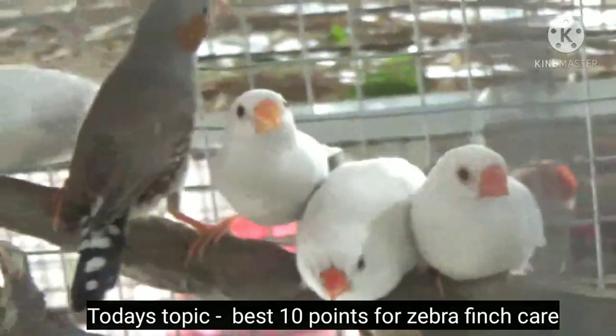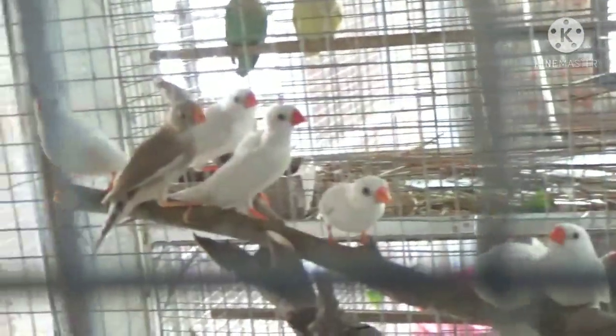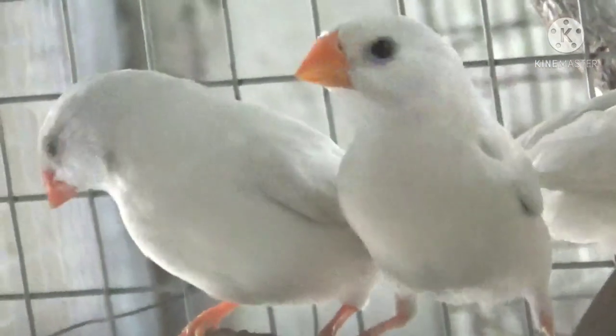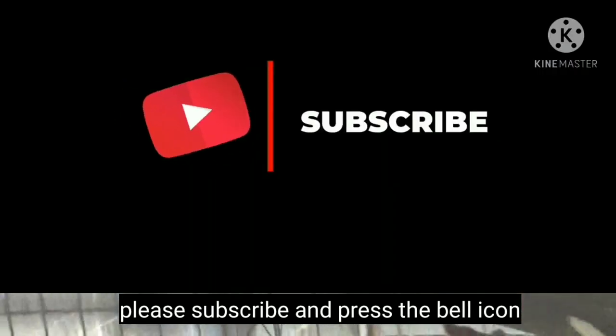First of all, I would suggest my beginner friends to buy birds very carefully. The first task is to buy healthy birds — in this case you can take the help of an experienced person. Now let's discuss the 10 points that you should follow to keep your birds healthy.